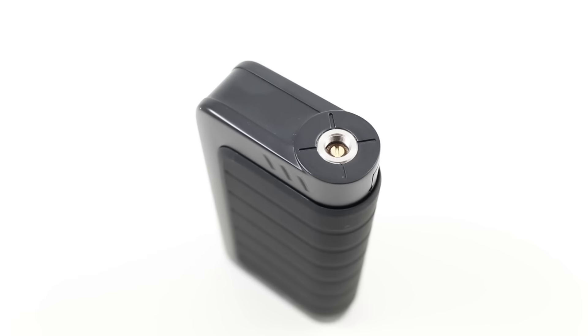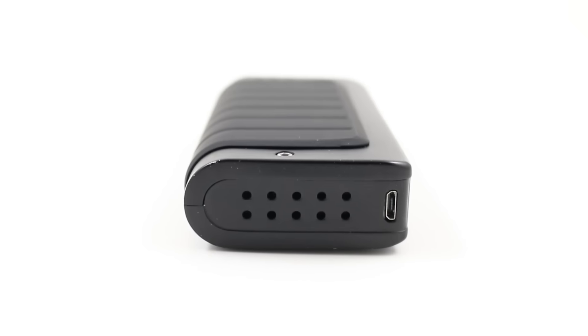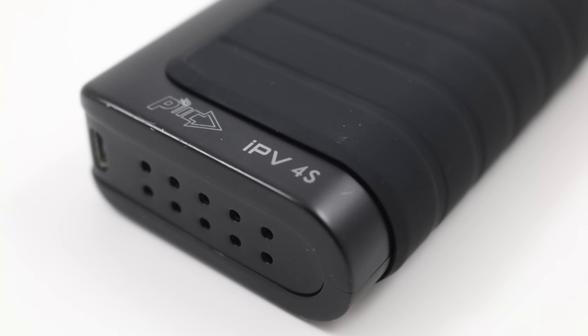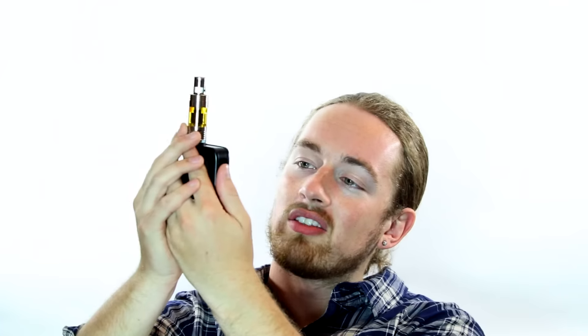Taking a look at the mod itself, you've got a spring-loaded brass 510 connection on the top, and on the flip side some holes cut out of the casing to help those batteries breathe. I haven't had any issues with overheating so far, but it's cool to see that it's there. You've got your Pioneer4You logo as well as your IPV4S branding laser etched into the device. I'm a huge fan of subtle branding — I don't want a box mod with a giant logo plastered on the side, so putting it small on the corner gets my stamp of approval.